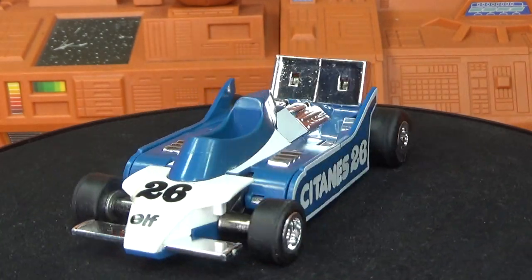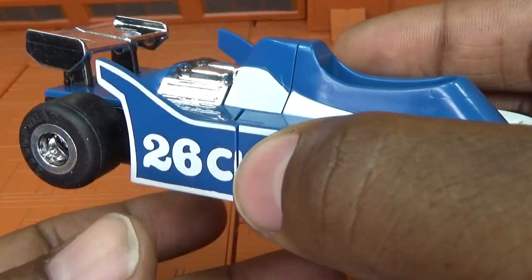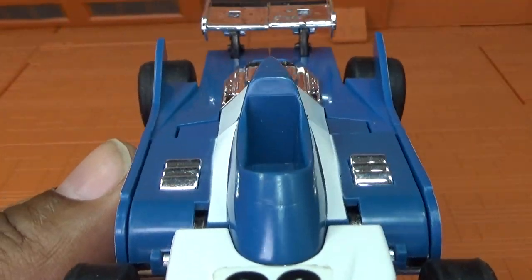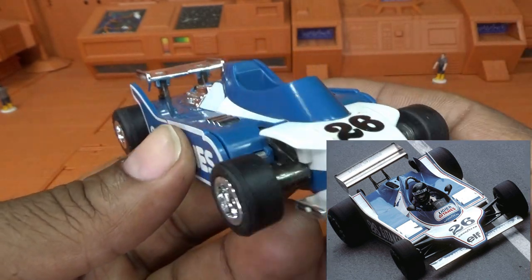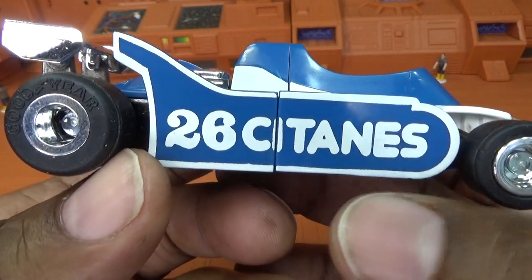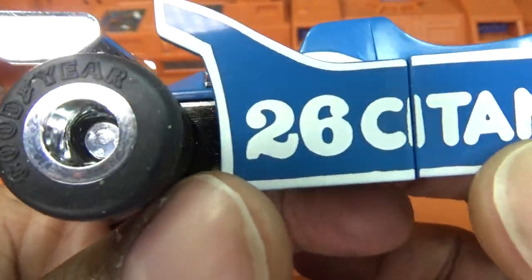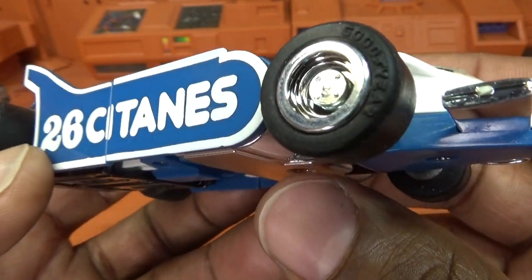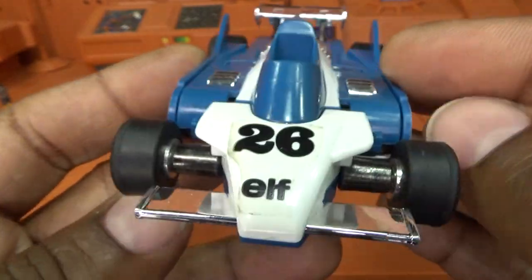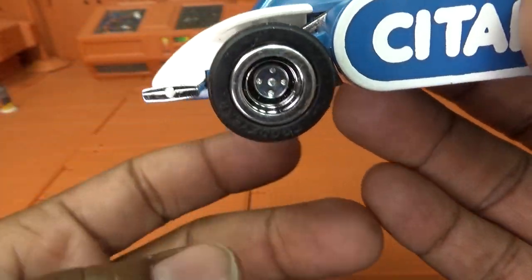Now I'm going to get Mirage off the turntable and take a closer look. Mirage's mold — the toy — is based on a Ligier JS11 Formula 1 race car, ground effect version. You can see 'Goodyear' on the tire — I'm assuming they had the licensing back then. Big thick rubber tires, which really drew me to this toy as a kid. Chrome spoiler on the front.